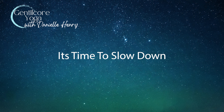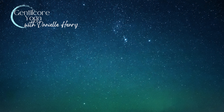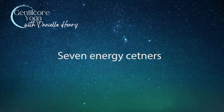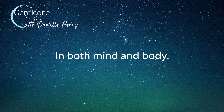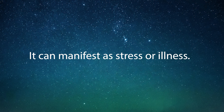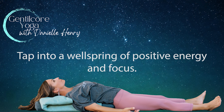In the rush of our daily routines, it's important to reconnect with the essence of balance within ourselves. Today, we explore the ancient wisdom of the chakras, seven energy centers that correspond to different parts of your body. When these energy centers are aligned, harmony prevails in both mind and body. When the balance is off or disrupted, it can manifest as stress and or illness. Our practice today aims to open and harmonize these chakras, allowing you to tap into a wellspring of positive energy and focus.